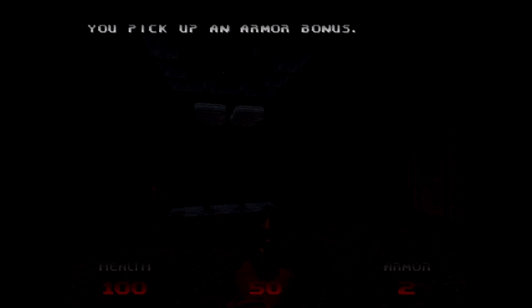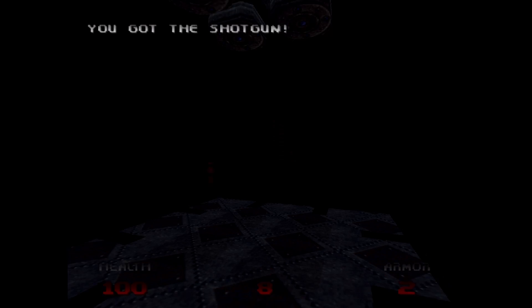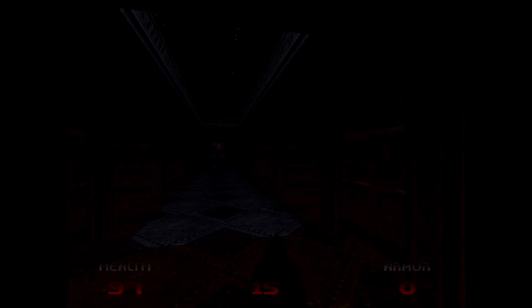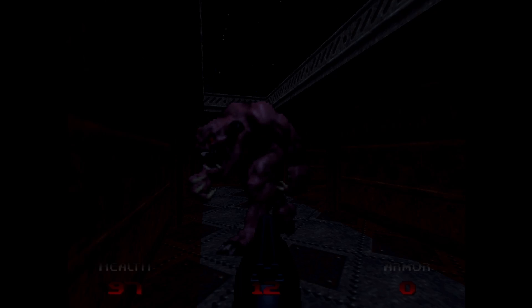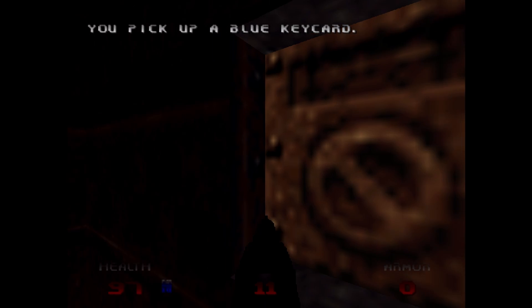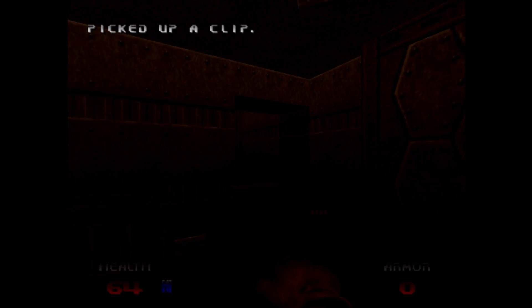Moving on to different games — every once in a while the emulation can be a little bit dark. Doom 64 is just a dark game, and it looks dark when I upscale my Nintendo 64, but it's not this dark on my PVM. So you might want to adjust the brightness to see what's going on a little bit more. It feels a little bit darker than original hardware. But it's an amazing and interesting version of Doom, and it is running perfectly on the EmuDeck setup.